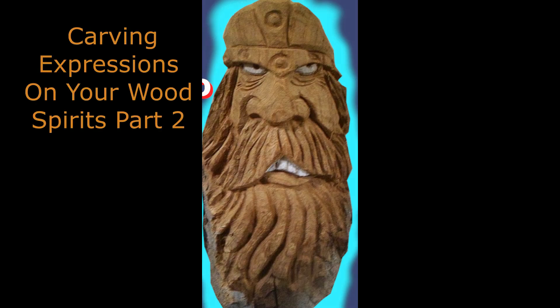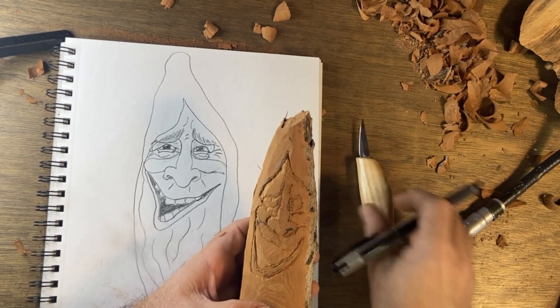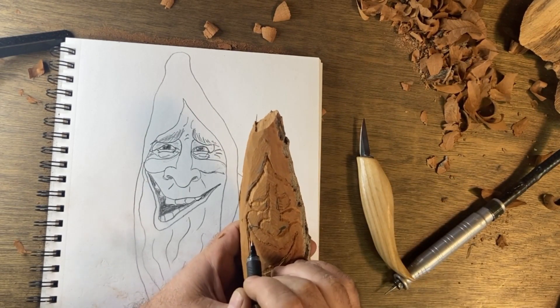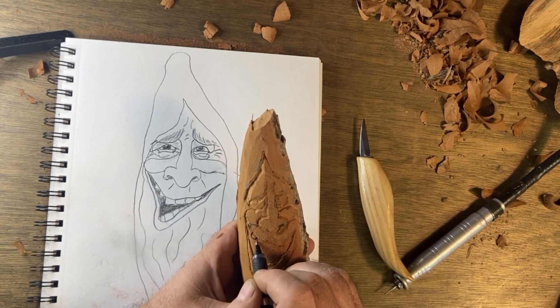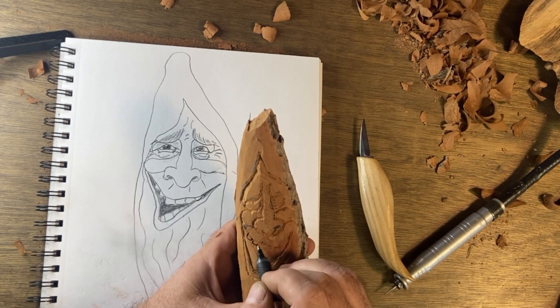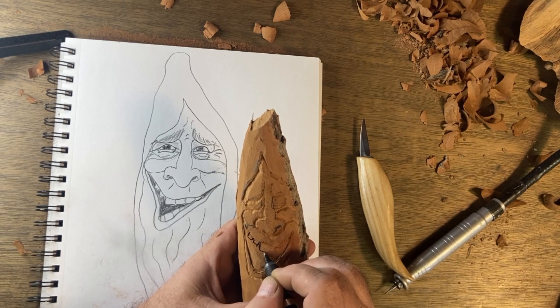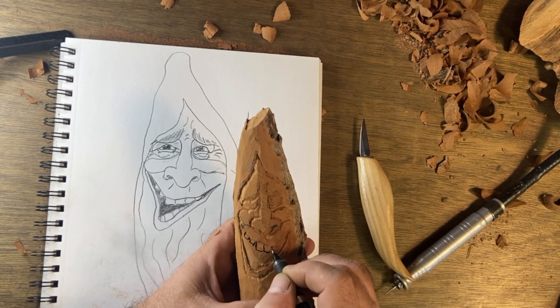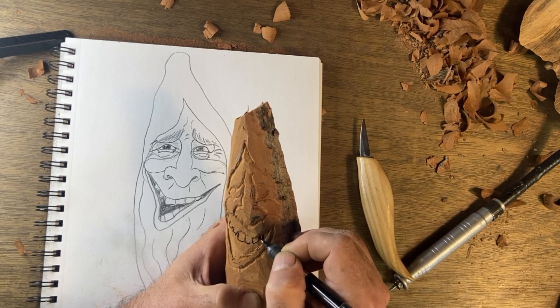Hi everybody and welcome to this video — carving expressions on your wood spirit, Part 2. If you haven't seen the first video, please go back and refer to that one first because we're going to start right where we left off in the last video. I got my knife put to the side in case I want to clean it up more. I'm going to put a couple of teeth in and I'm going to use the marker so hopefully you guys can see. I just like doing faces — they're great practice.